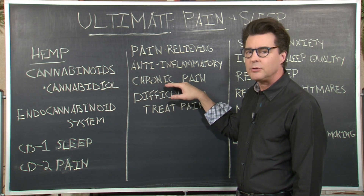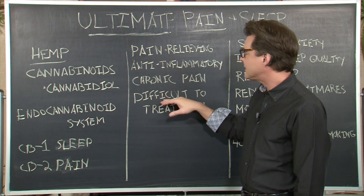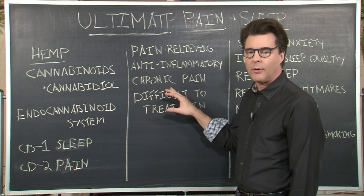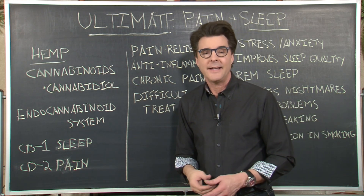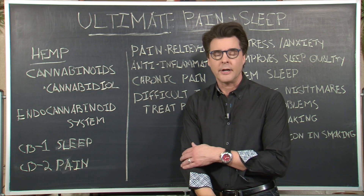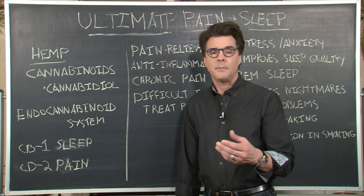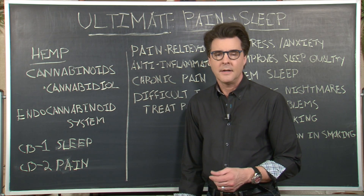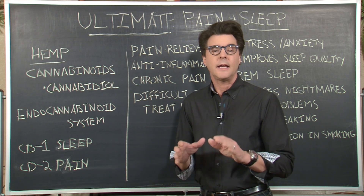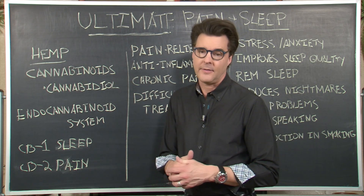Studies show it's used for those dealing with chronic pain and difficult-to-treat pain. Whether you deal with chronic pain or just hurt every now and then, you can apply Ultimate Pain to the affected area — an elbow, a painful shoulder, a knee, your feet, anything that's bothering you. It works very quickly and very effectively.